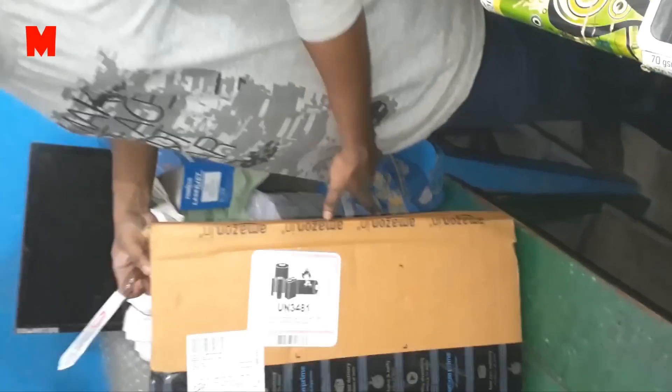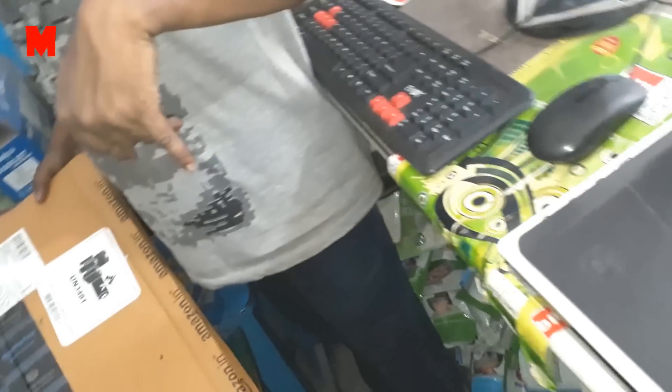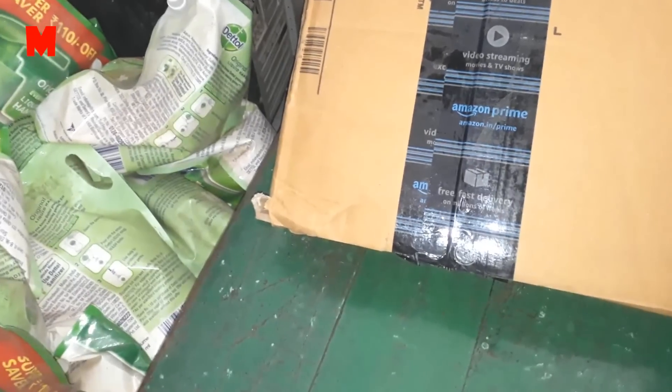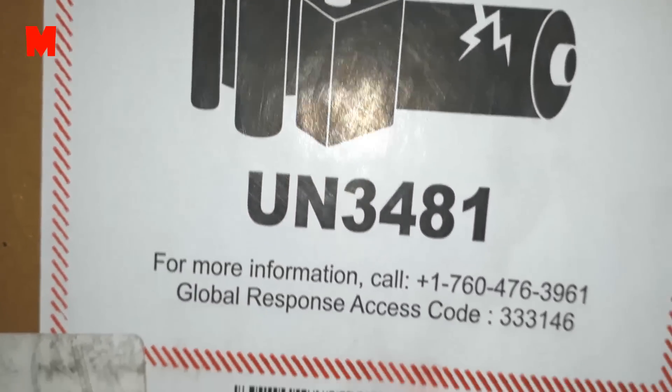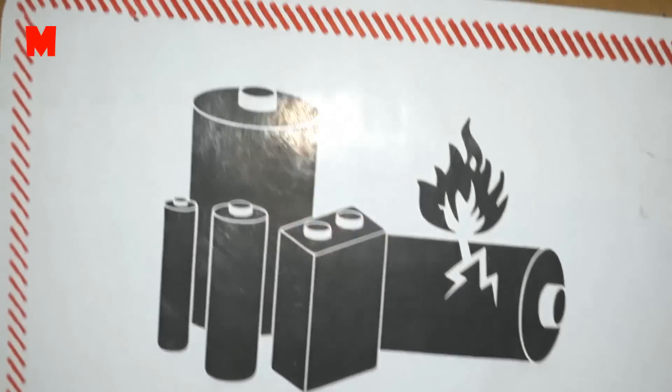Hello friends, today I am going to unbox the HP 15 Core i3 7th generation 15.6 inch laptop. I have brought two such laptops — one for me and another for my friend. I brought them from Amazon.in. The MRP of each laptop is rupees 32,377 INR, but I got a discount and brought each of them for rupees 27,990.